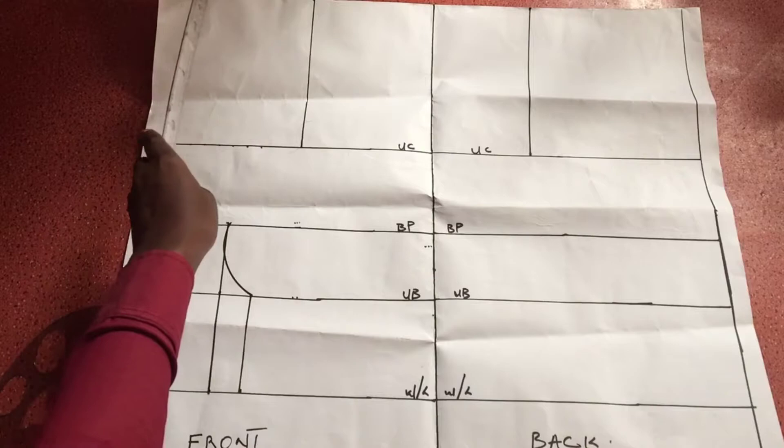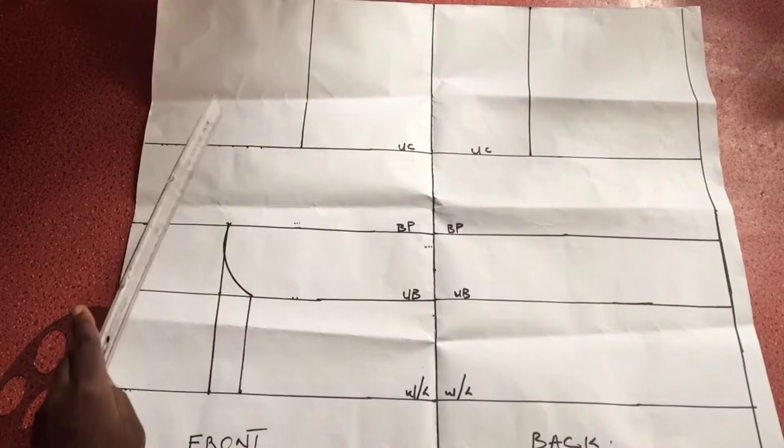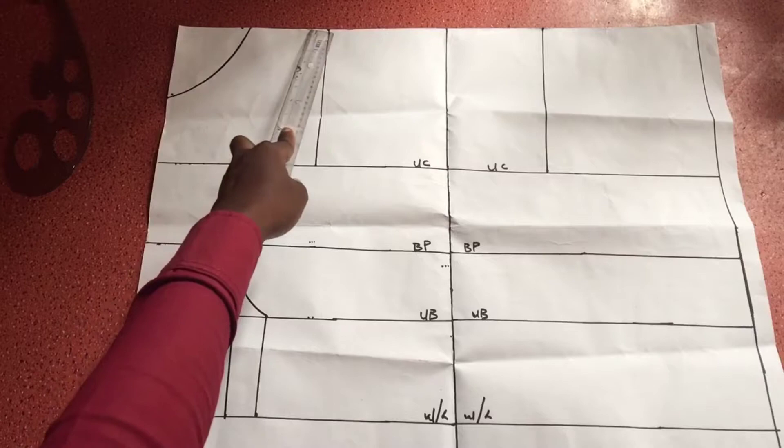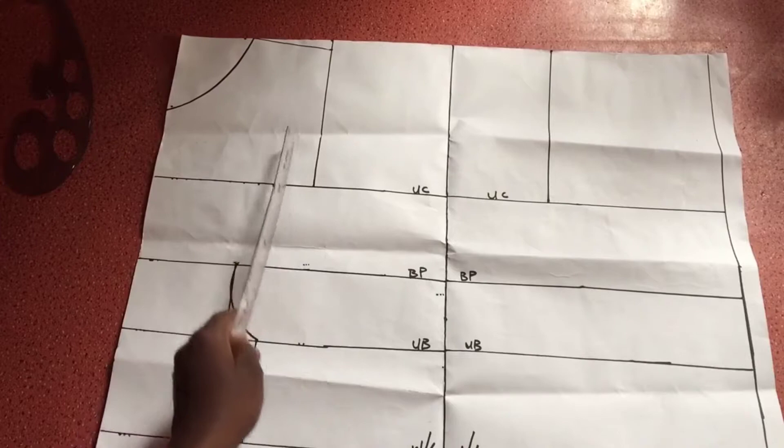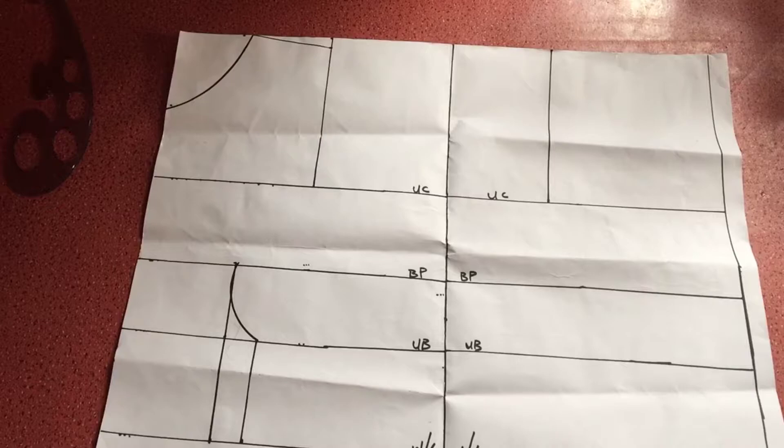Next I'm going to create the neckline first so we have a guide on where our shoulder is starting and ending. Since this video is not about necklines, I'm just going to do that off camera. Having created the neckline, I'm going to create a shoulder slope by dropping the shoulder half an inch to create the slope along that shoulder line.